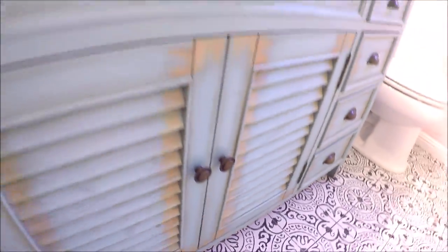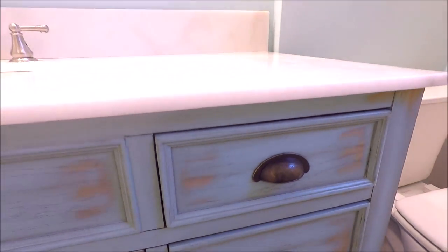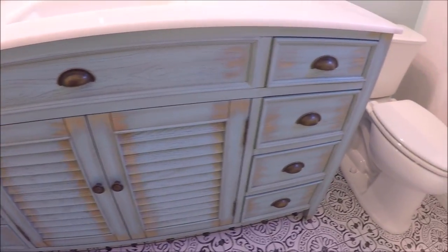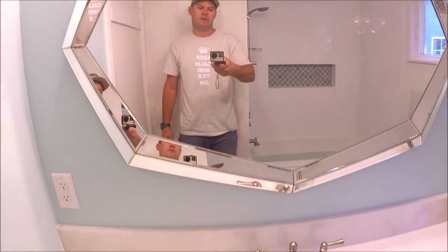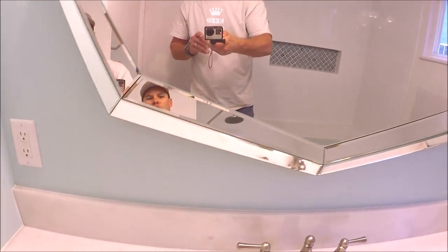Here's the vanity. This is a vanity kit from Lowe's. We've got a green teal color distressed wood look — it gives it a beachy look. We've got a stone top, stone backsplash, brushed nickel fixtures, and installed a mirror and decorative light.